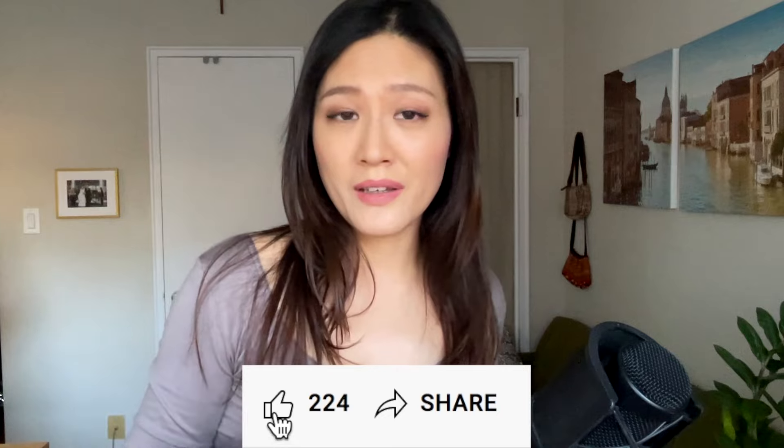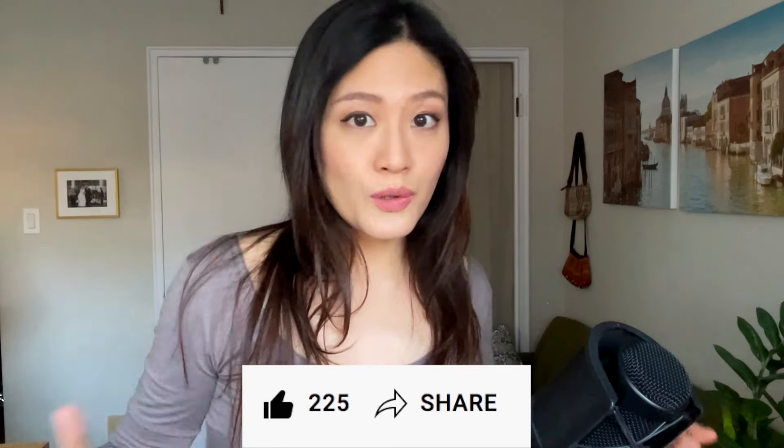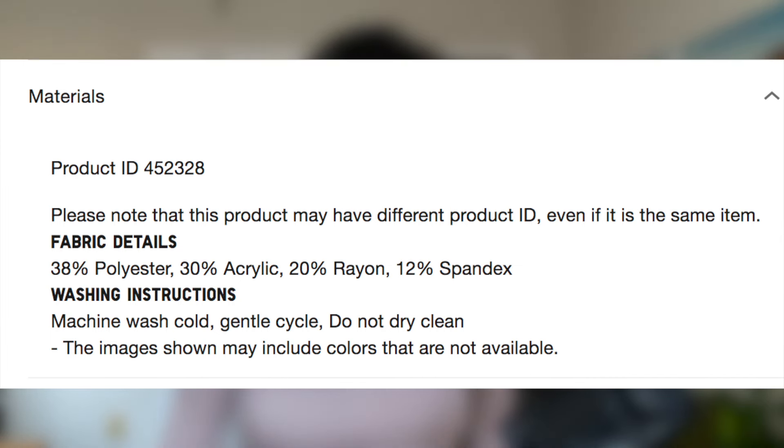By the way guys, if you're enjoying this video so far and you find it useful, then please do me a favor and hit the like button. That will let me know that you enjoy this type of video and it would also tell YouTube to push this video out to more people. One question that many of you ask me when I talk about winter clothing is about the material. What is the material of HeatTech? The material is a mix of polyester, acrylic, rayon, and spandex.